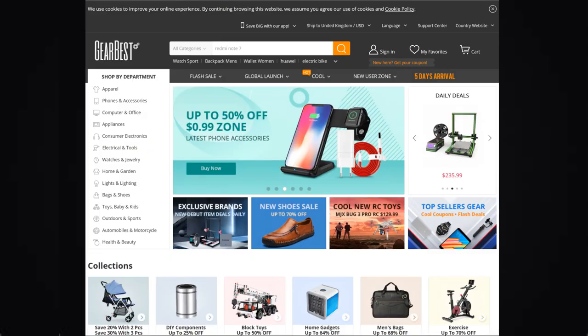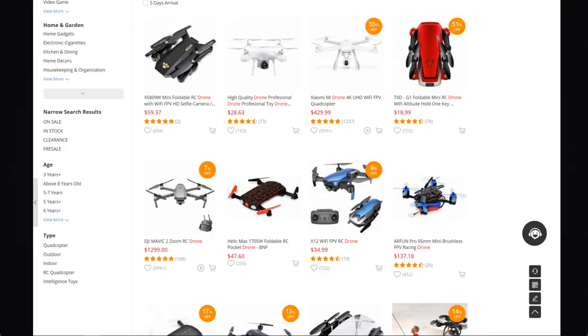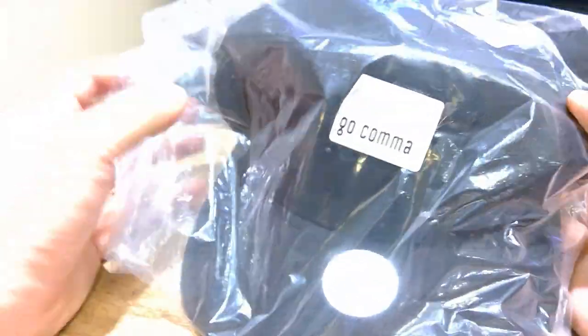For those who don't know what Gearbest is, it's a premier online electronics seller that specializes in consumer electronics, gadgets, and men's fashion. They have up to 11,000 products online, so you'll keep clicking through various products. There's so many interesting products at very good prices. I recommend you follow the link down below and go to Gearbest to see what gadgets are available.